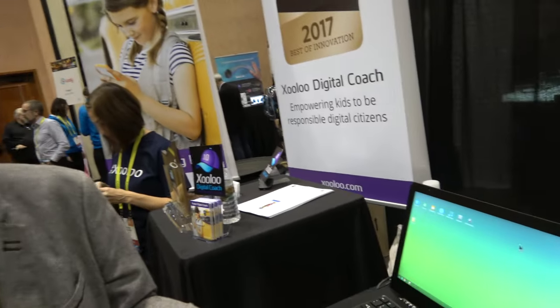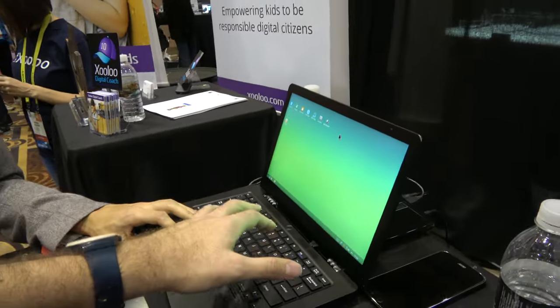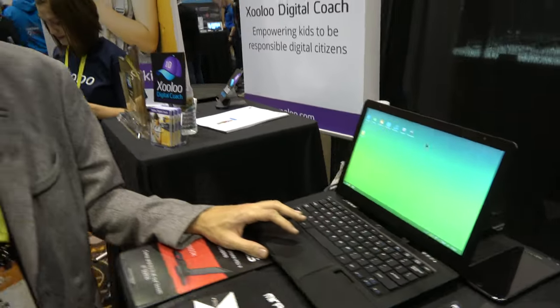So basically this is an empty laptop — there's no CPU in here, right? Exactly. We call it an extension. This is a laptop extension for smartphones.